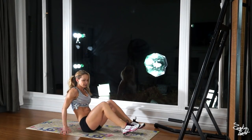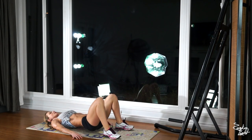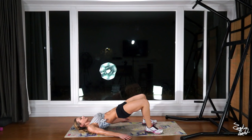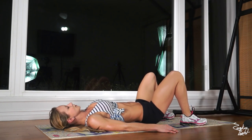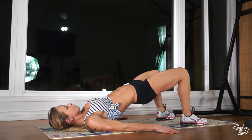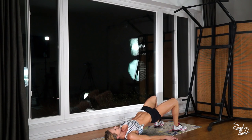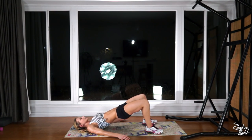Get down. Hip raises — 20 full reps. Push off your heels, hips up, squeeze your glutes. Complete all 20 reps. Stay at the top — just a little movement now, 20 pulse reps. Complete all 20 pulses at the top.